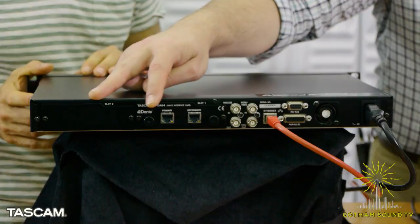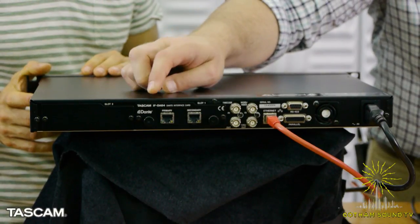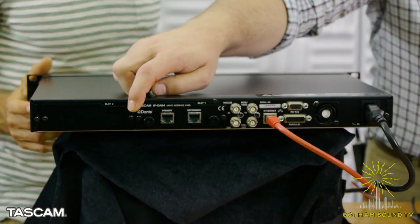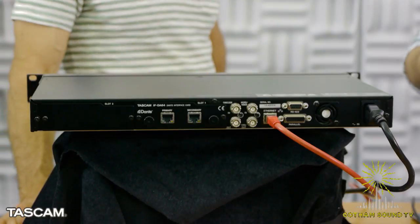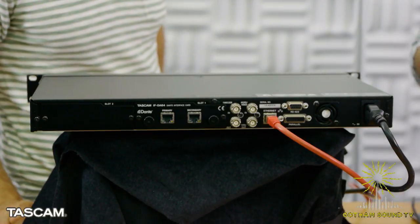On the back you can see the two option card slots. We have the Dante card installed, which has primary and secondary routes for reliability. The MADI card — we actually have two MADI cards: one is a simple BNC in and out, the other has BNC and optical. There's also a BNC through, which is a true redundant through — even if something happens to the recorder, it will still pass audio from in to through, so you can use it as a backup for a live event or DAW recording.